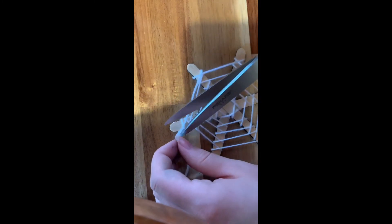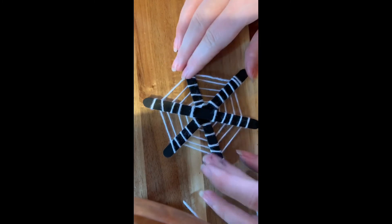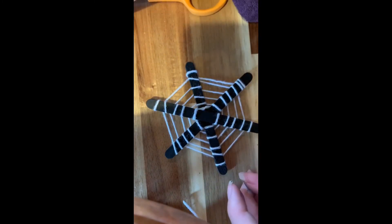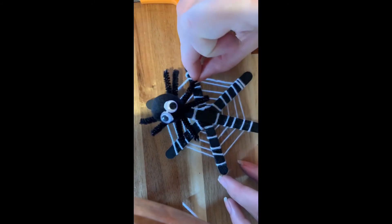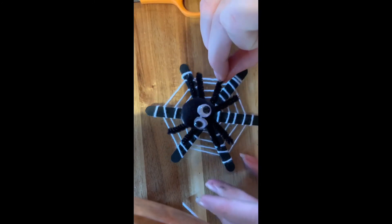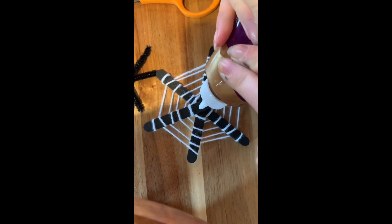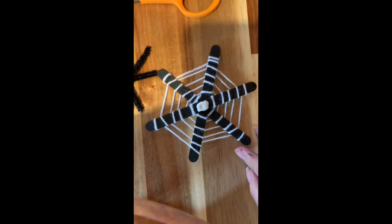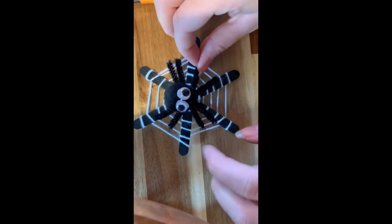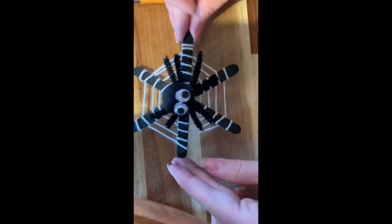I'll cut this part off and there's my spiderweb. Now I can take my spider and decide where I want to put him. You can put him on the side or right in the middle — I think I'm going to put him right in the middle. So I'm going to take some glue and just stick him down right there. And that's it.